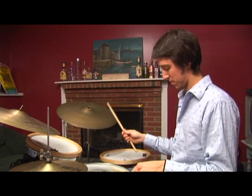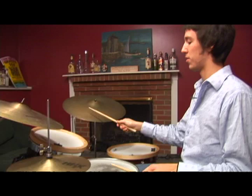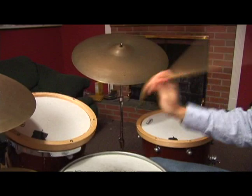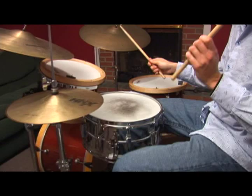You're playing it softly, and what you want to do is with one hand raise the volume but keep everything else the same. You want to raise the volume on the right — while keeping everything else the same, then bring it back down. And then raise the volume with your left hand, and bring it back down.